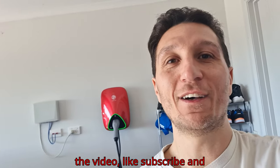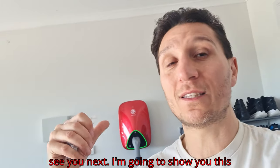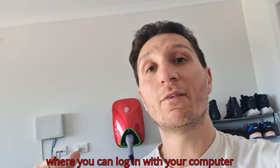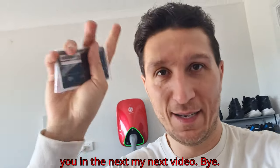Hopefully you liked the video — like, subscribe, and see you next time. I'm going to show you that this thing has a web console where you can log in with your computer and configure stuff. I'll show you in my next video. Bye!